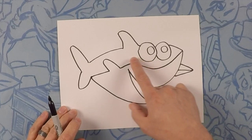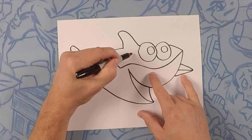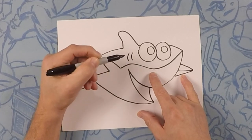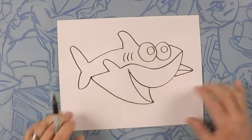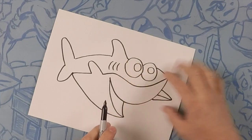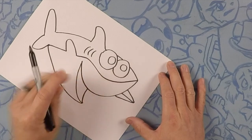Behind his eyeballs, we're going to do three lines — those are his gills. They're kind of like long C's, like the letter C. One, two, three. Now, we're going to connect this line from his nose to the back of his dorsal fin, so we're just going to kind of pretend like that line continues right there.